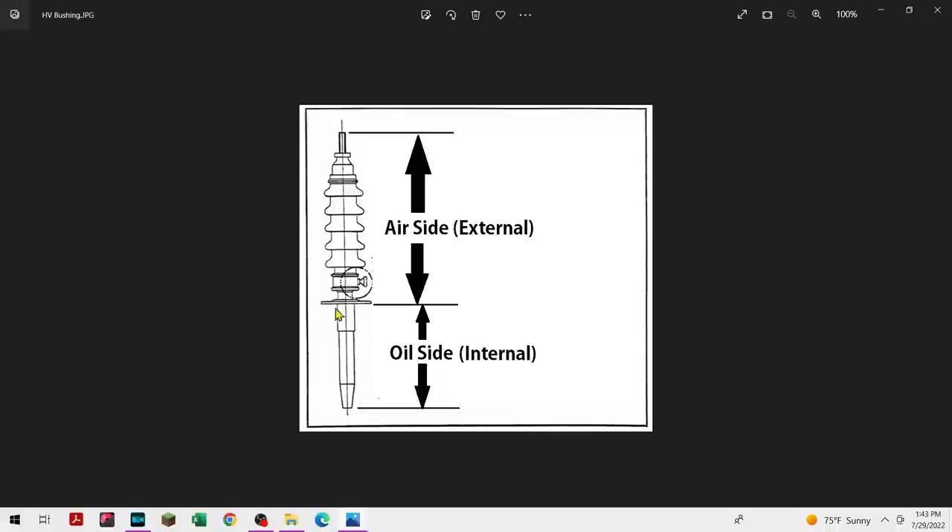Nearly all the oil-to-air bushings I've seen have an internal side — the oil side. It's not saying the oil goes all the way up; there's a minimum oil level somewhere based on the bushing where the oil has to cover part of it. Then it goes through the cover or through a turret — a bushing adapter — to get it outside, and then you have the air side with the porcelains. This circling element is a capacitive tap for various uses, and then you have your connection to the power system.